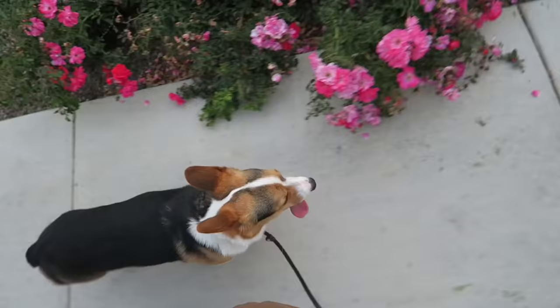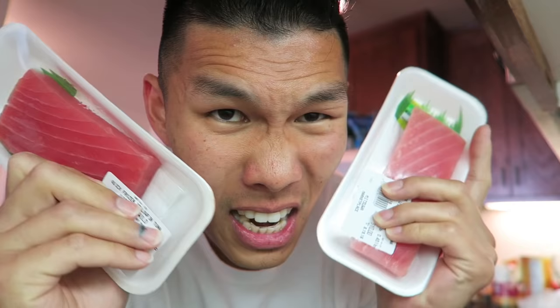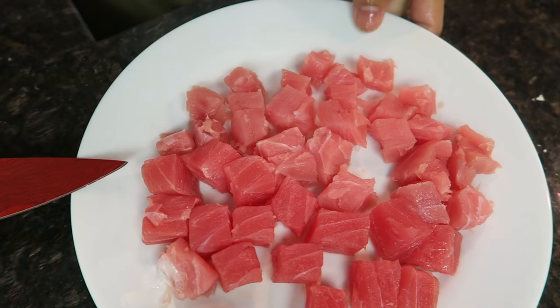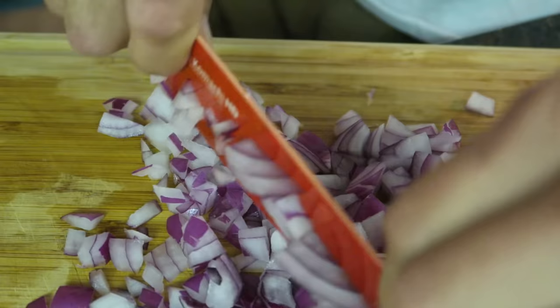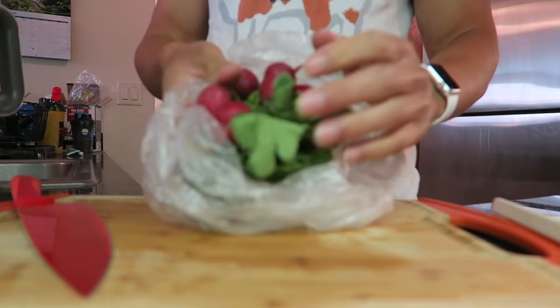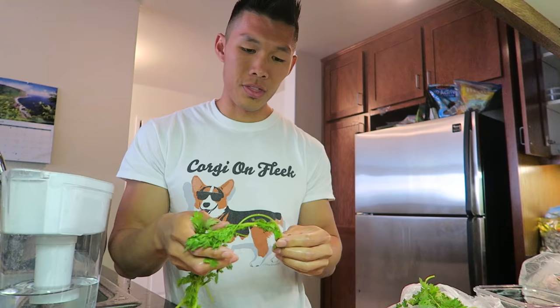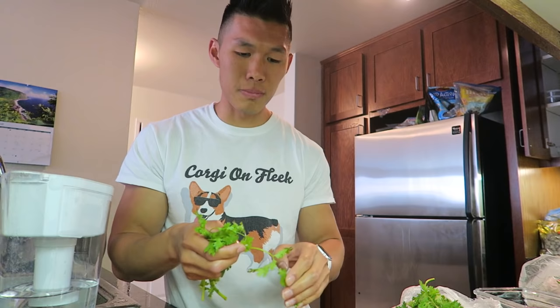For dinner, as we mentioned, we are going to be making some poke nachos. Here are the ingredients we just picked up - sashimi grade ahi tuna. Now stick this in the refrigerator. We're going to chop half an onion. We need four radishes. Let's chop up one cup of cilantro. There is a specific gene that people who hate cilantro have.